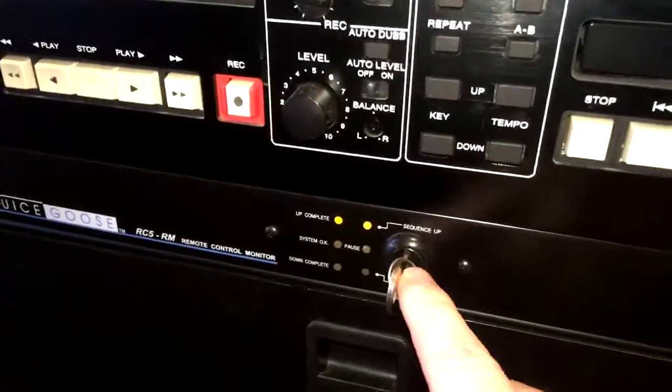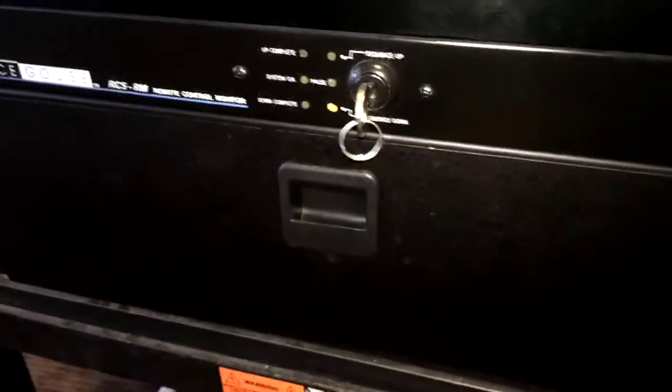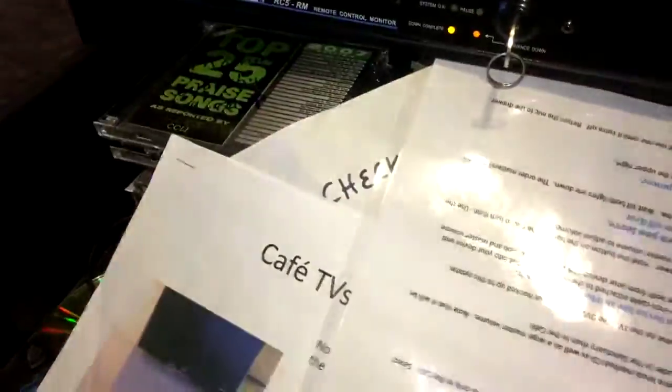And then we have here the Juice Goose — it's basically a key that I can turn on and off the system with. There's also a drawer here, and the drawer has the mic in it. It has the TV remote for that TV there, which also works on the TVs in the sanctuary. And there's also an instruction sheet in here, which is what we used before this video.